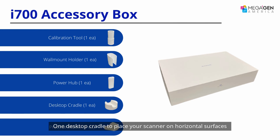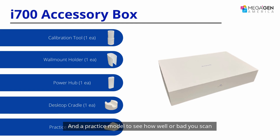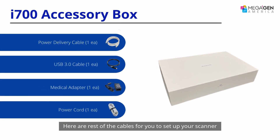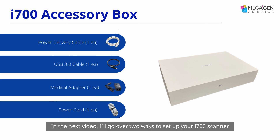There is one desktop cradle to place your scanner on horizontal surfaces and a practice model to see how well or bad you scan. Here are the rest of the cables for you to set up your scanner. In the next video, I'll go over two ways to set up your i700 scanner.